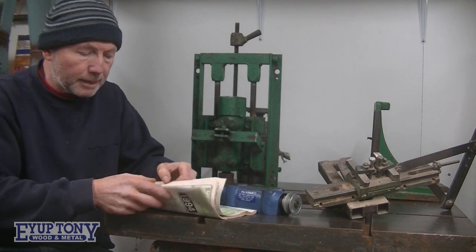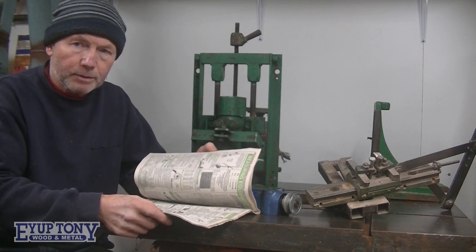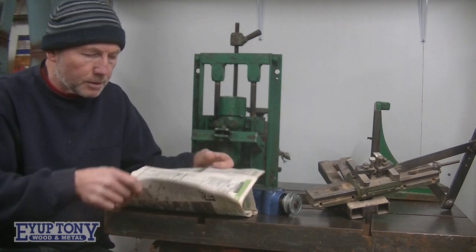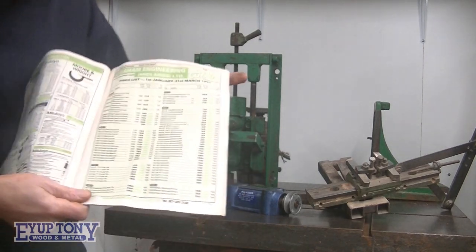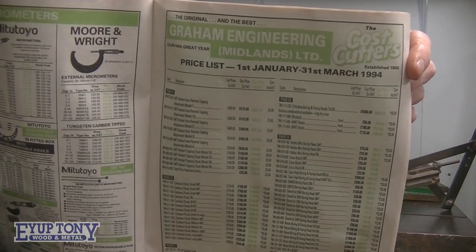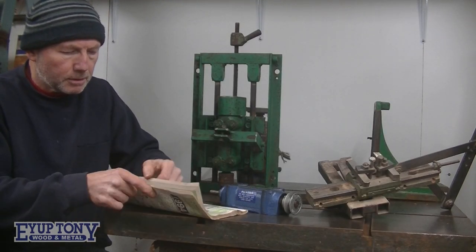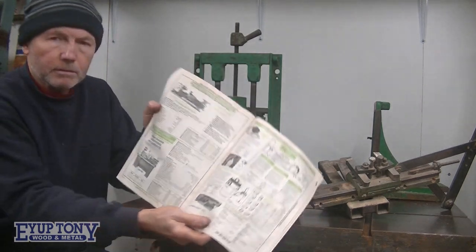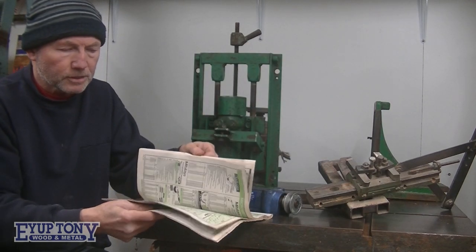They've got lathes in as well — Alpine lathes — because I was actually thinking of buying one, I think it was a 1440 or something. There's a price list there. 1994 price list — micrometers, Mitutoyo micrometers, man saws, lathes. Has anybody got any questions if they want to know what things cost?